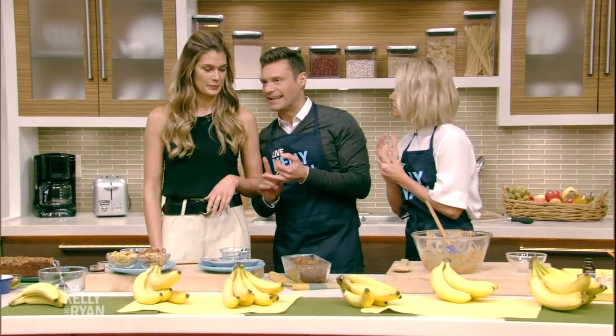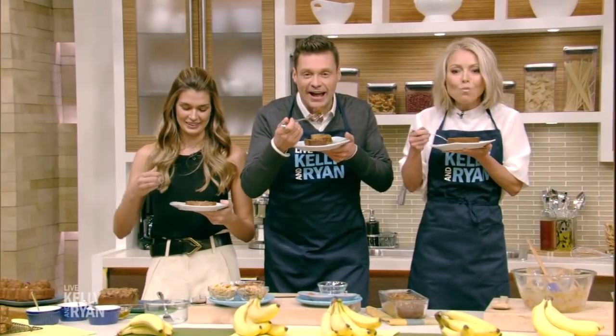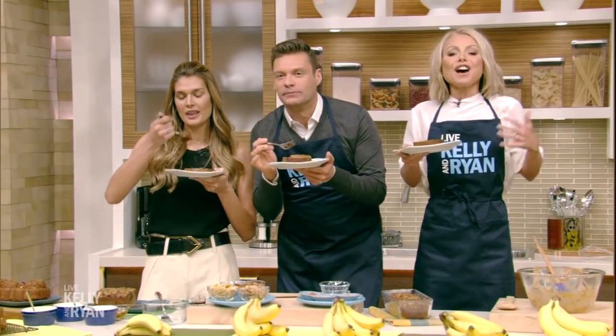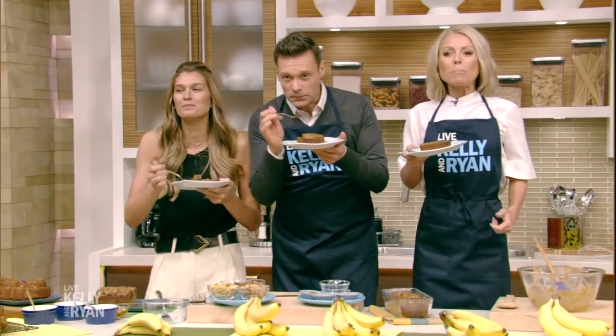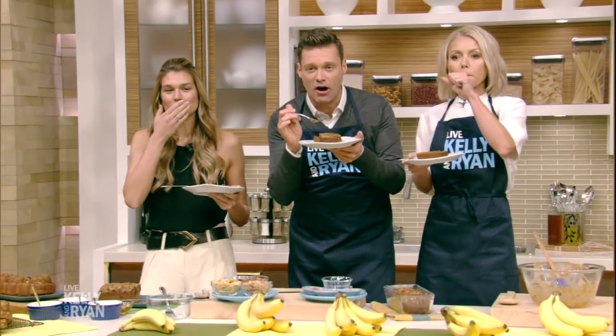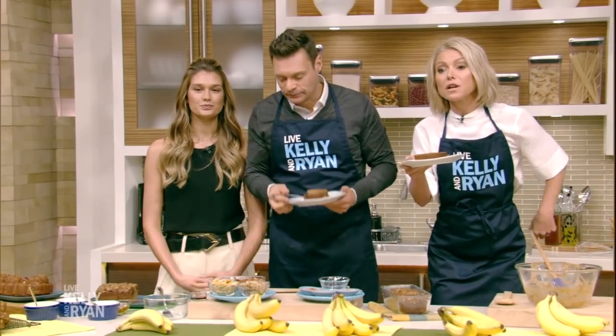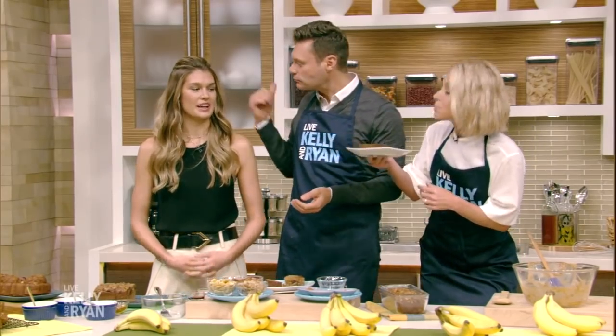How long and at what temperature? It's 350 degrees for about 30 to 45 minutes, depending on how thick it is. We taste it — oh my god, amazing! It's delicious. The recipe is on our website. Shana also has an Instagram account called MyBikiniKitchen where it's all recipes. And tomorrow, Lori Gelman is going to step up to the challenge. This is delicious — thank you!